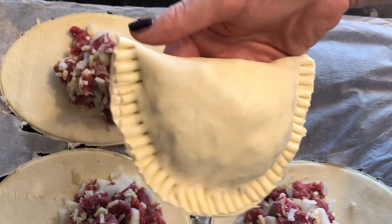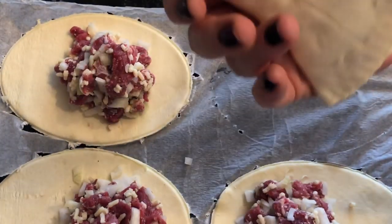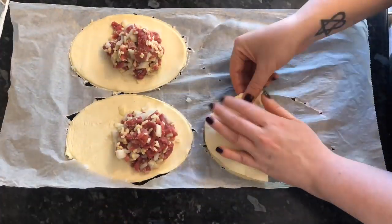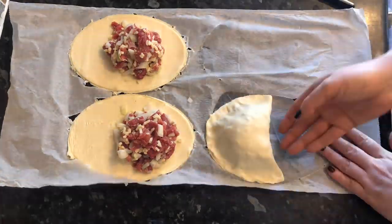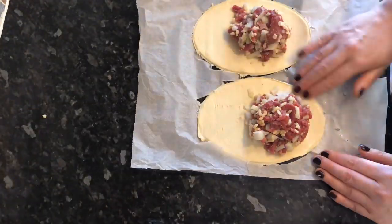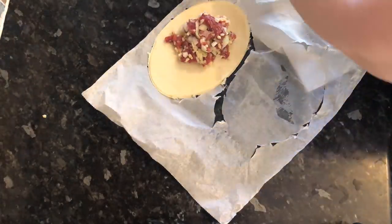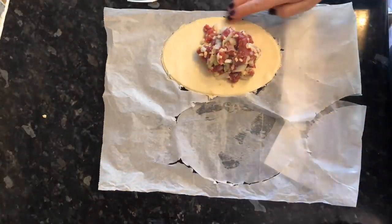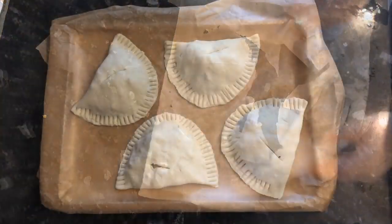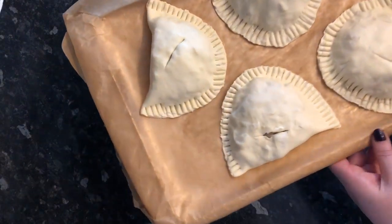I was really happy with this given I'd never done these before — super chuffed. That's number one done. I'll speed through the next section since I've shown you the method — just repeat the same process for the remaining three. Make sure you're not overfilling them because the pastry is quite thin and there's a good chance it'll break. The last thing to do is put a small hole or slit in the top of each pastry to let steam escape.